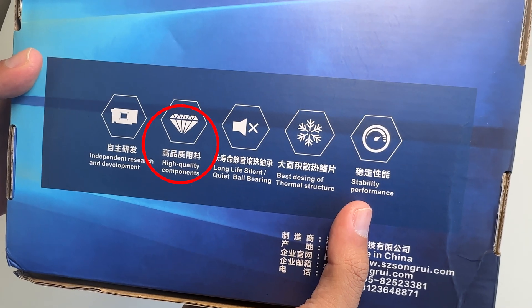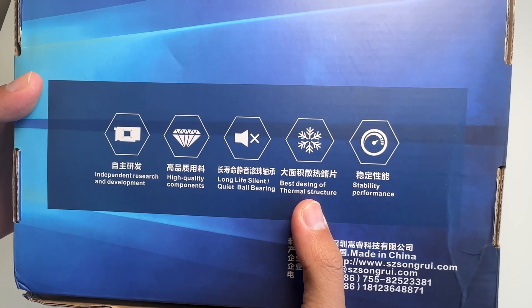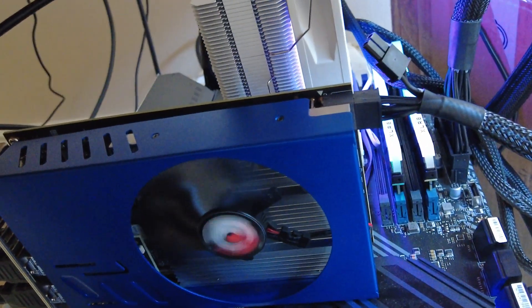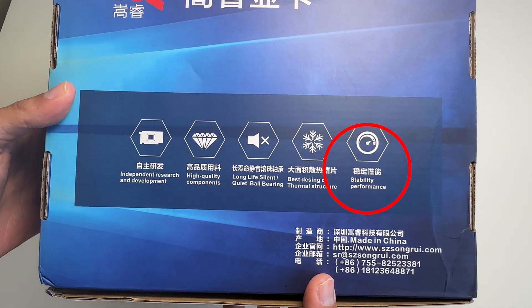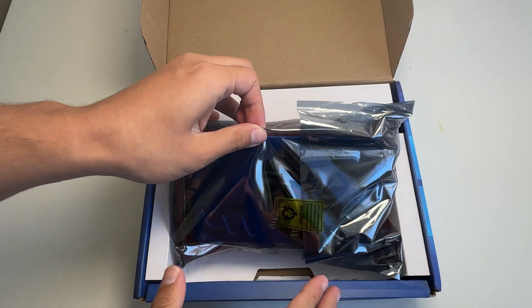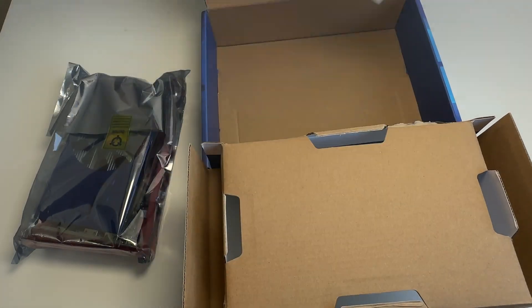The packaging claims 'high quality components,' 'long life / quiet double ball bearing' — which is definitely not true because this fan spins at idle and is far from silent. Then we have 'best desing of thermal structure' — not really sure what they mean by that — and 'stability performance,' which is just words they use to make it sound better than it is. In the box, we get the graphics card and a sheet of paper telling us how to install it. Nothing else.